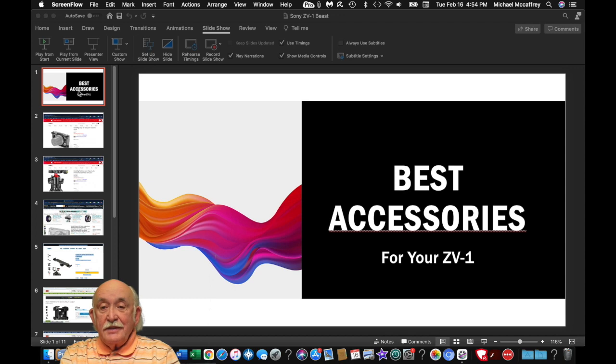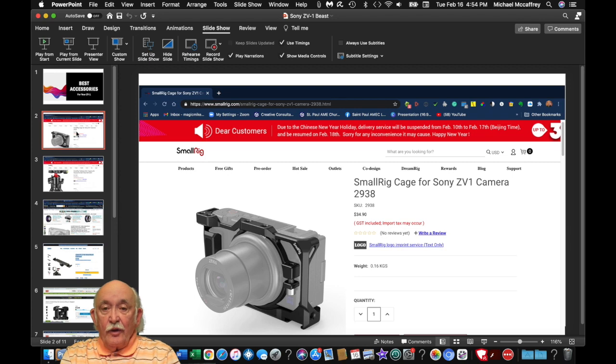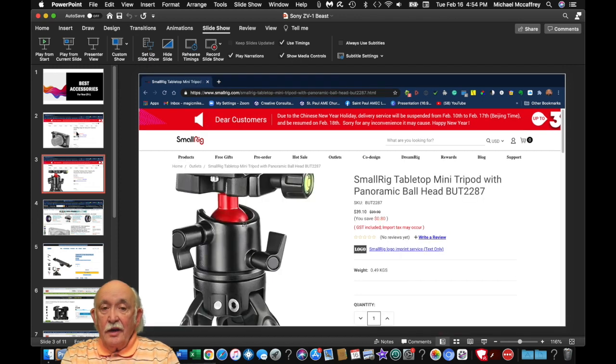As promised, here's a list of the best accessories I recommend highly for your ZV-1. The very first thing is the SmallRig cage that I discussed, which will help you with the problem of mounting the camera to the tripod while still having access to both the battery and the SD card. This is also the handheld tabletop mini tripod that I recommended for the ZV-1.